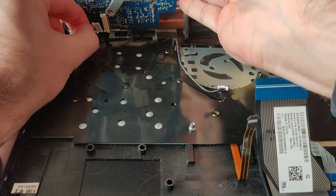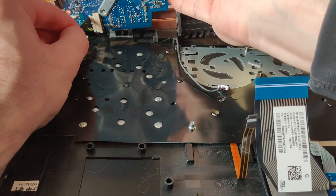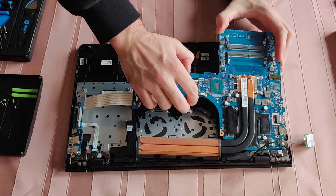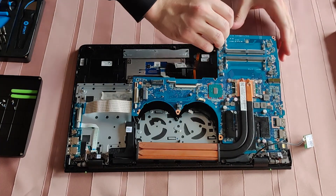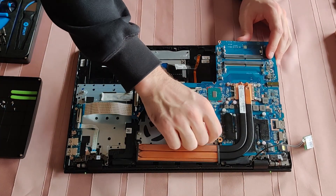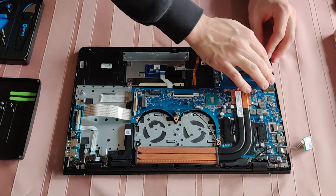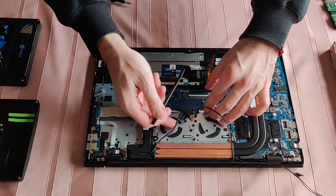Let me assemble everything back again. In order to fit the motherboard back into the casing, have to start at this corner. All the ports to the side should fit perfectly and with no pressure. Almost forgot this little guy here.